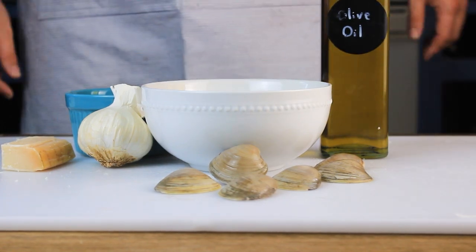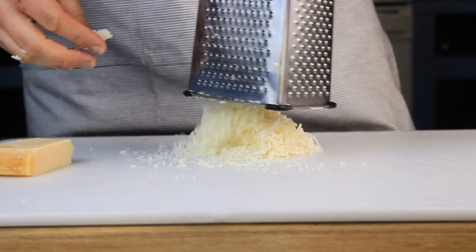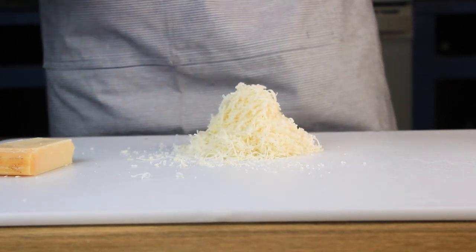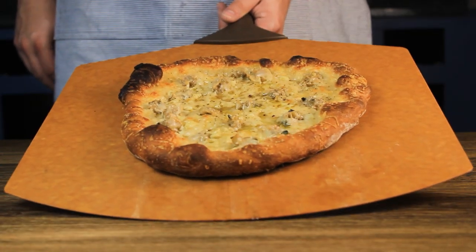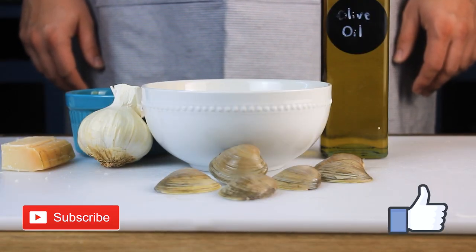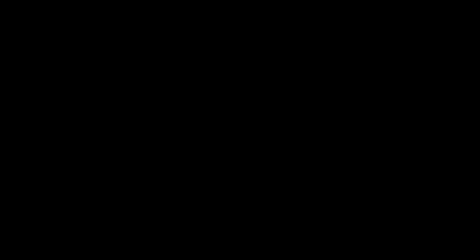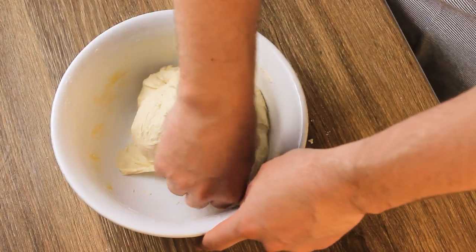Clams plus pizza equals good. With a homemade dough, some good quality clams, and pecorino cheese, we're really set up to make something at least interesting — but also quite good. If you're curious to see what happens, hit the like button, subscribe, and stick around. But for now, let's get going. First step for any pizza is making the dough.